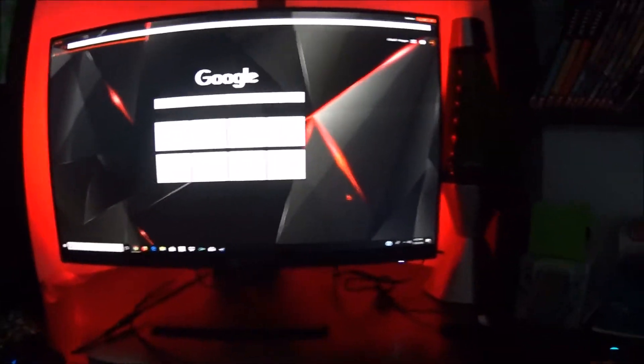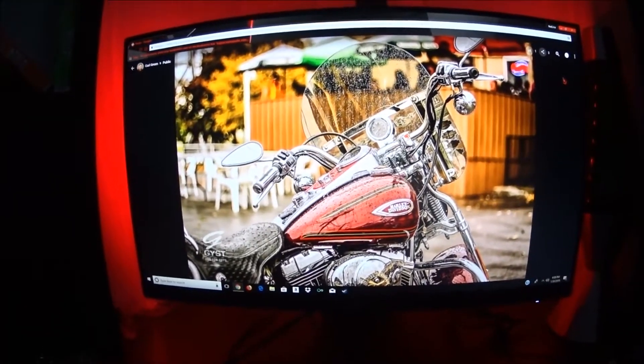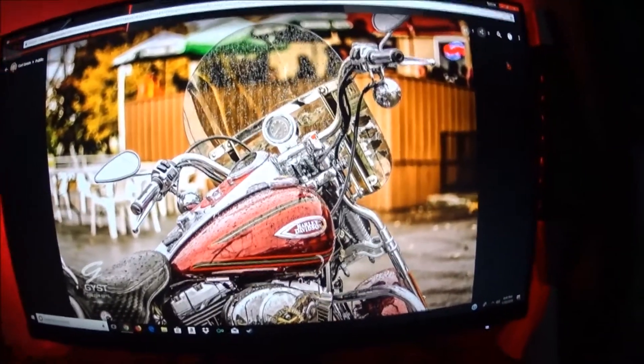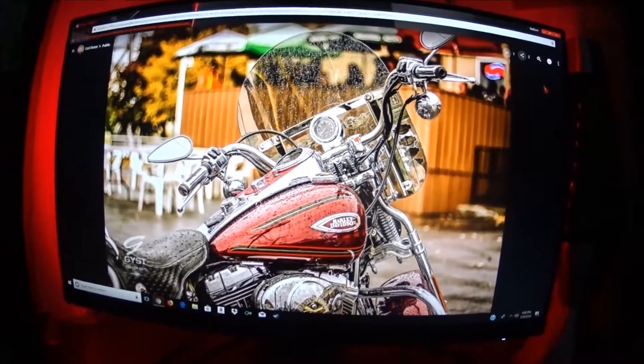I'm gonna do a picture test in the next clip. Okay, I have no idea if you can see this on camera, but this picture quality is amazing. I pulled up this picture of a Harley Davidson here and it is just — wow. I don't know if it's showing up on the camera, but that is a very, very good picture.